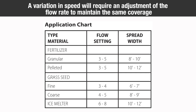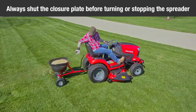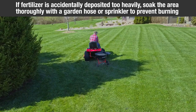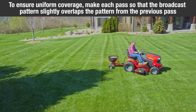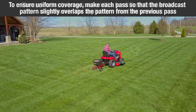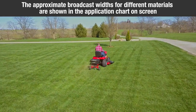A variation in speed will require an adjustment of the flow rate to maintain the same coverage. Always start the spreader in motion before operating the closure plate. Always shut the closure plate before turning or stopping the spreader. If fertilizer is accidentally deposited too heavily in a small area, soak the area thoroughly with a garden hose or sprinkler to prevent burning of the lawn. To ensure uniform coverage, make each pass so that the broadcast pattern slightly overlaps the pattern from the previous pass. The approximate broadcast widths for different materials are shown in the application chart on the screen.